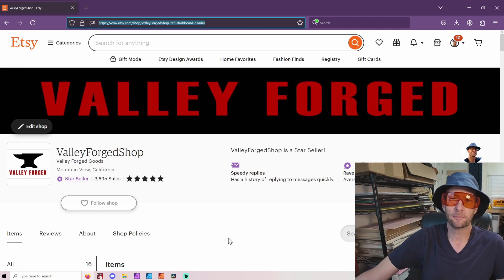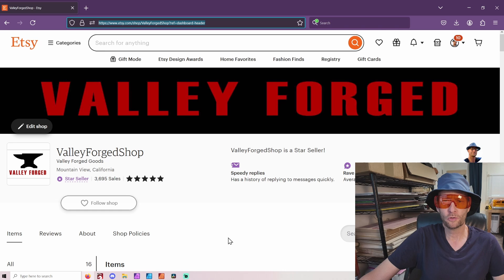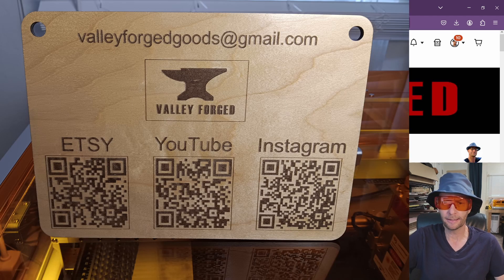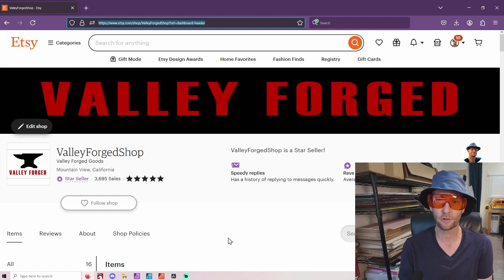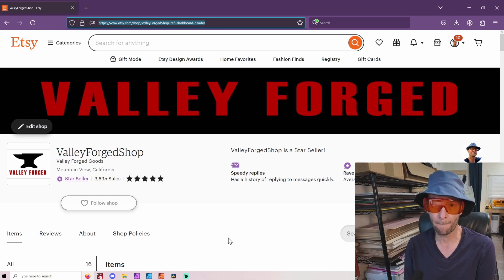Hey, welcome to another Valley Forged QR code sign. Today we're making a QR code sign. This is a really important skill to have, especially if you have a laser business. But even if you're just a seller, you need one of these. Makes life so much better.